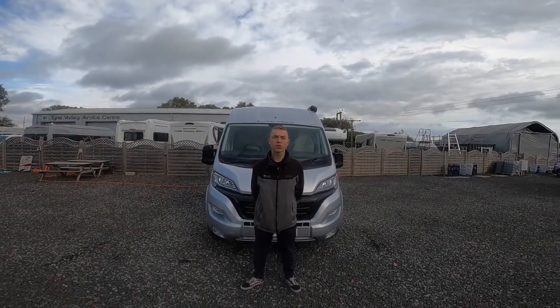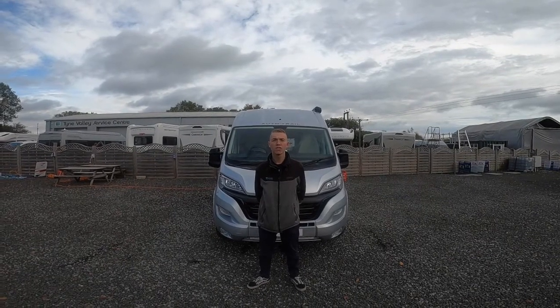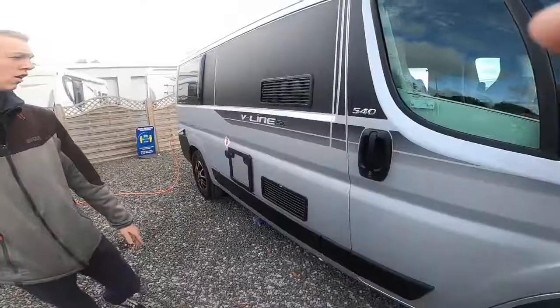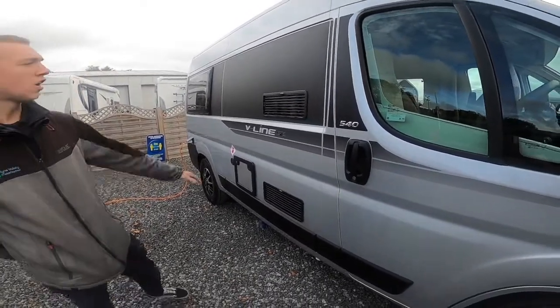Hi, I'm Colm from Time Valley Motorhomes, and here we are presenting the handover of the V-Line 540 SE, which is a 2022 model. We'll start the walk around on the driver's side of the vehicle.